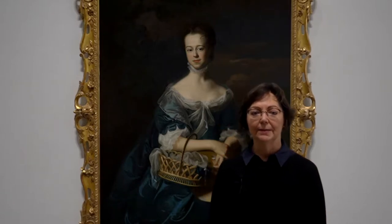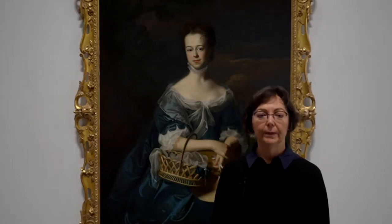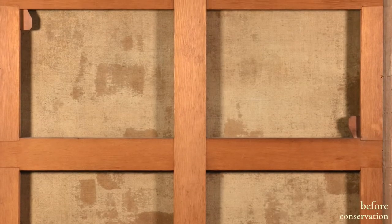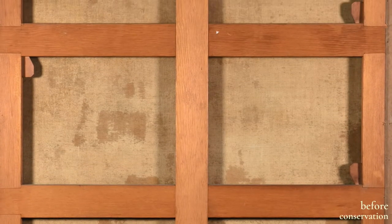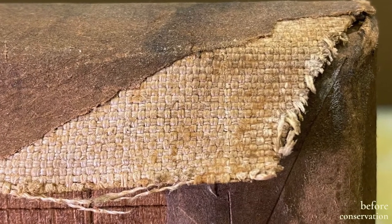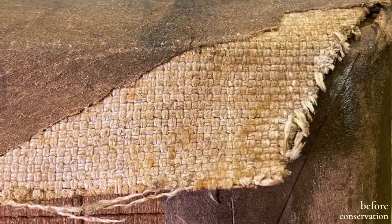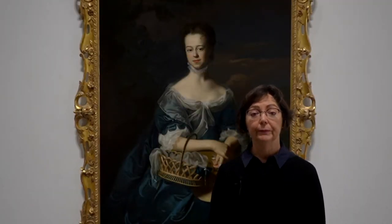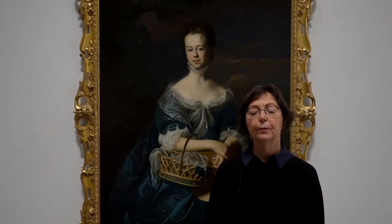When I first examined this painting, it was clear that it had been taken off its original strainer, the wooden frame that supported the canvas. A new canvas had been added to the reverse of the original fabric and the painting re-stretched onto an expandable stretcher. The auxiliary support was still sturdy and the lining canvas planar, so no major structural treatment was required.